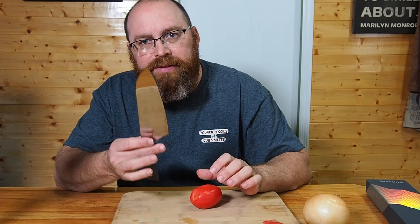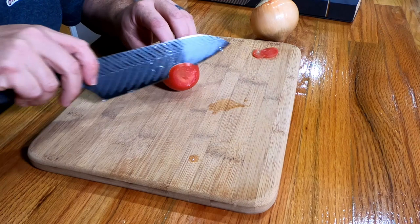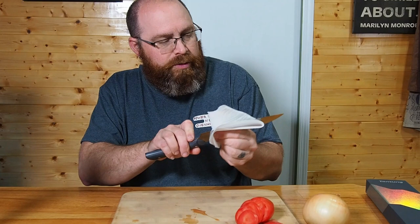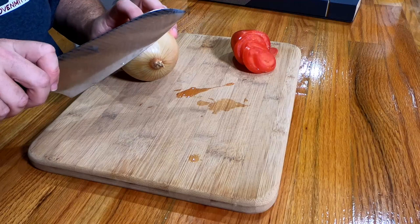I like a knife that comes out of the box ready to go. I don't like a knife that I'm going to have to sharpen and put a fine edge on before I can use it in the kitchen. As you can see, it's cutting through this tomato like butter — really nice, smooth cuts.